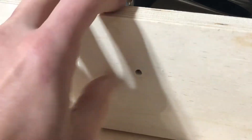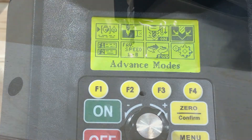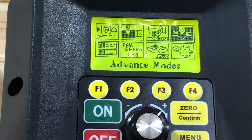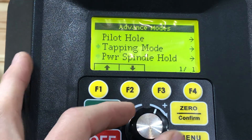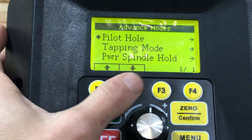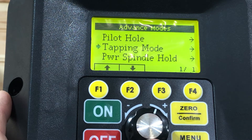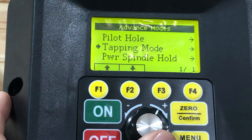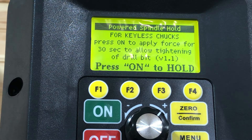One of the cool modes on this machine — other than all the speed selections for different drill bits — is under advanced modes. You have a pilot hole mode, which starts off slow until the machine recognizes you've started your hole and then ramps up the speed appropriately. There's also a tapping mode for actually tapping threads.